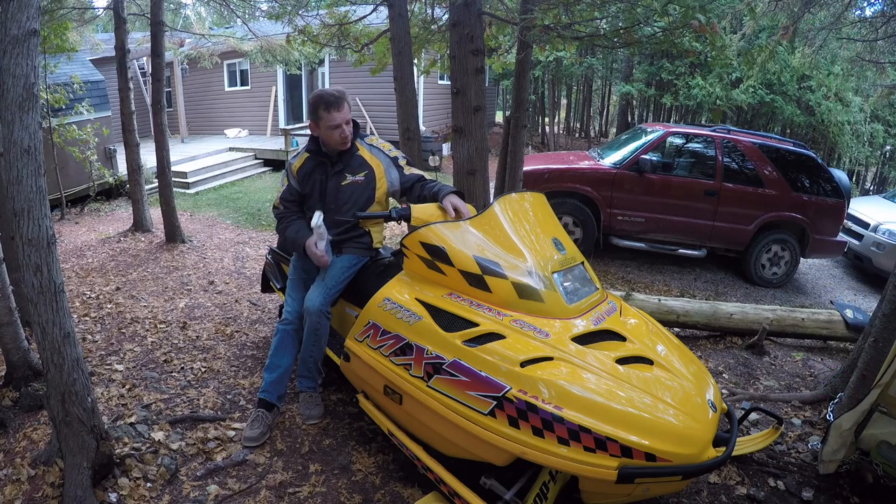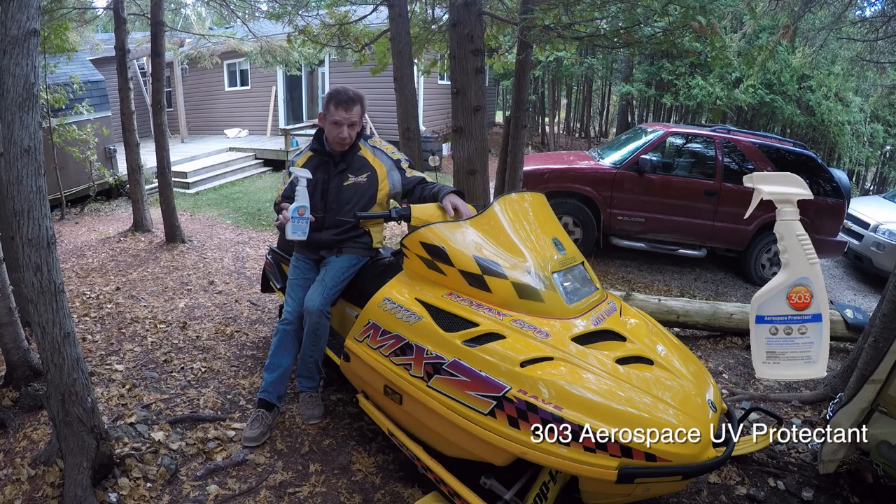Now that I've got the sled good and clean, I'm going to hit the plastic and the vinyl parts with some 303 Aerospace Protectant.